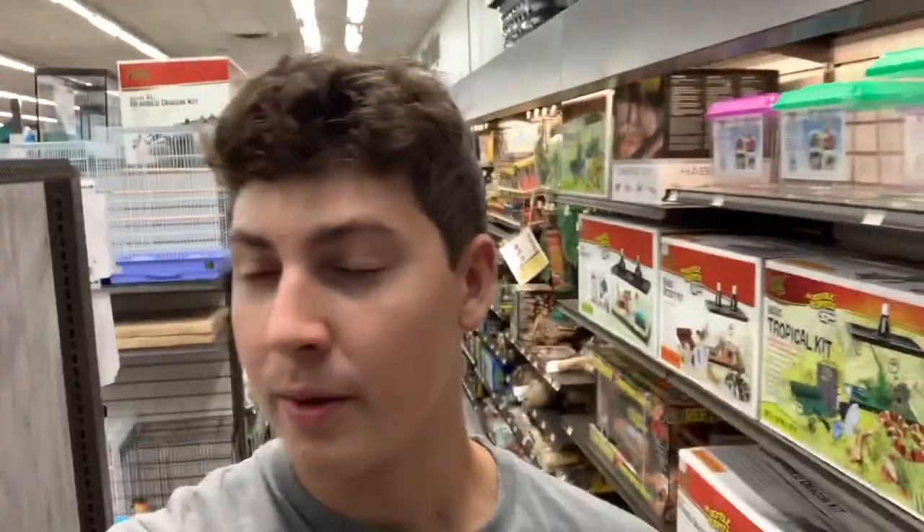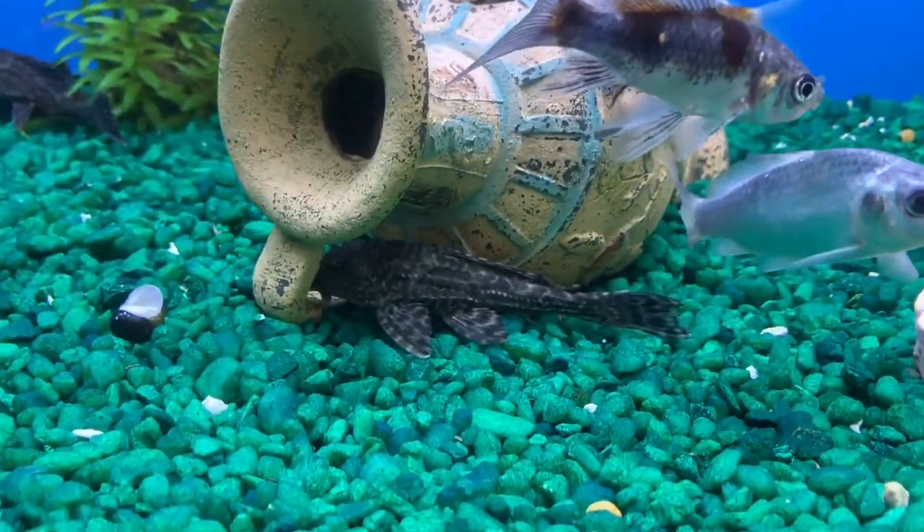Hey guys, what's up? In today's video we're going to be getting this giant pleco — well, it's not giant, it's probably like seven or eight inches — and we're getting it for the big tank. I have a lot of algae because of the type of lights I have, and it'll be cool to have a cool pleco. It's not extremely dark like the typical pleco you can find. Let me show you real quick — that's a normal type of pleco, see how they're really dark?